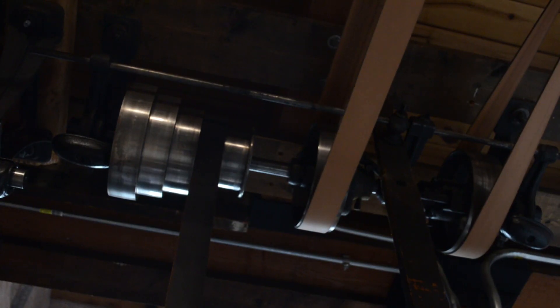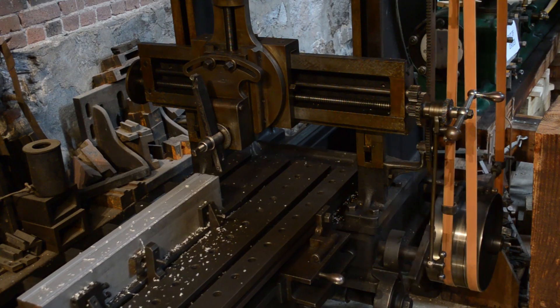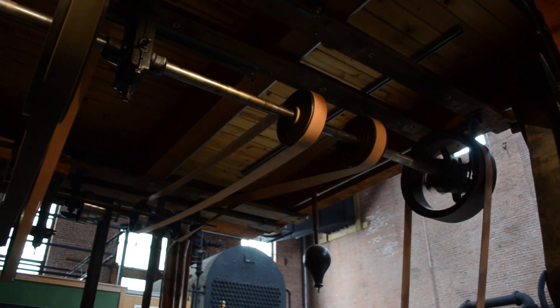The line shaft system in our shop drives a collection of machinery, some of which was once used by the Waltham Bag & Paper Company, and others gifted to us by various individual donors.